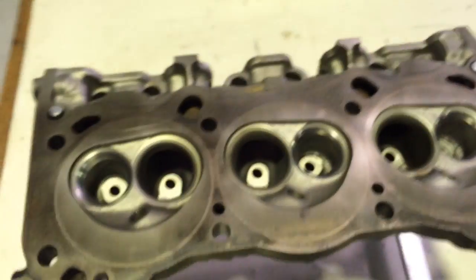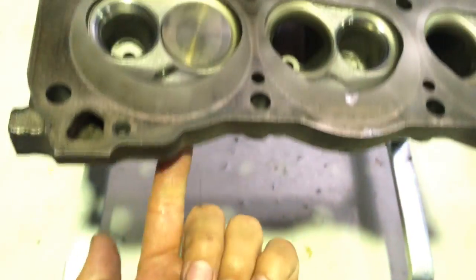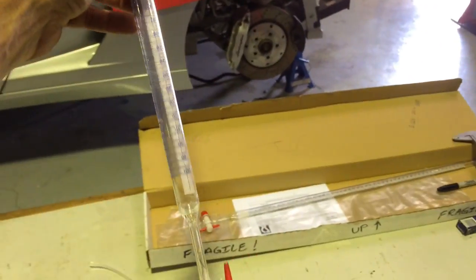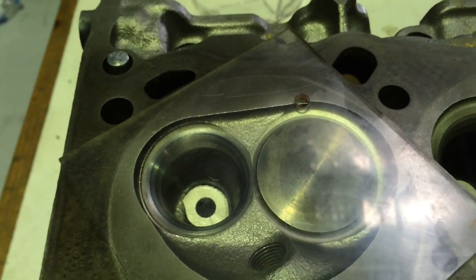I've measured the height of both heads and they're pretty much identical. As far as CCing goes, that involves dropping some valves in — usually put a little bit of rubber grease around the face of the valve to get it to seal — drop the exhaust valve in, screw a spark plug into the plug hole, then we drop a bit of perspex on top. We take what we call a burette, which is a fairly scientific piece of equipment, and this is graduated in CCs — you can see there 38, 36, 34, 32. We fill this burette right to the top and drain some out so the water level is right on zero. We've got a tap down here, and then we measure how much liquid it takes to fill that combustion chamber.